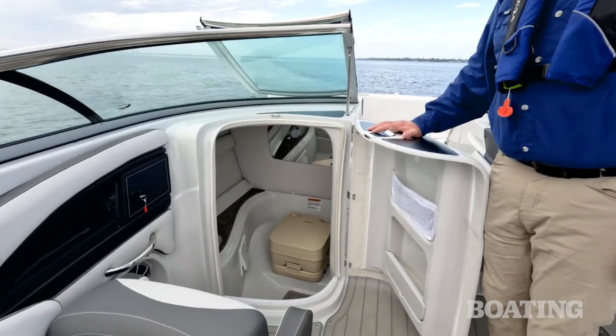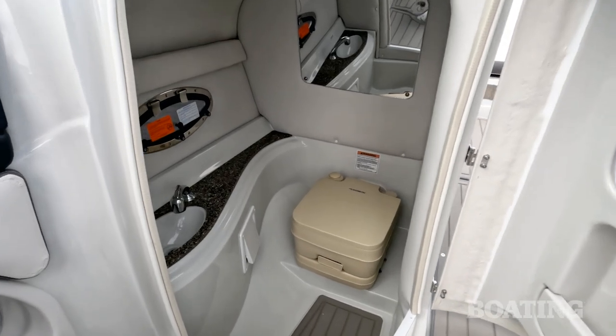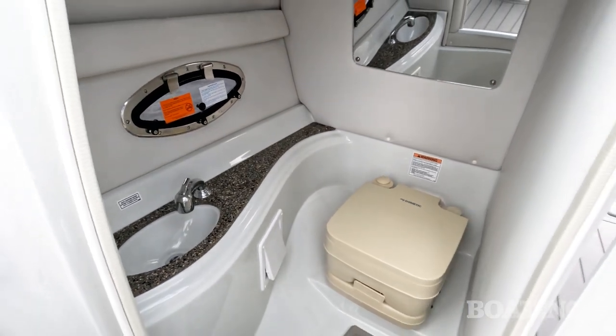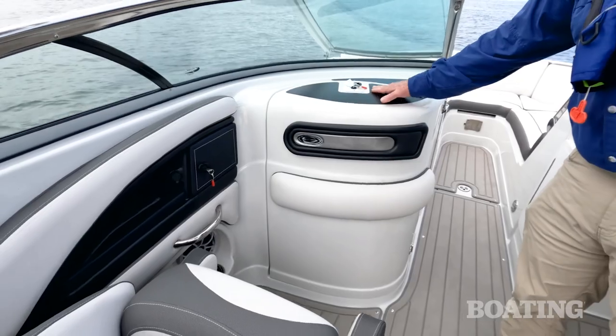On the port side the console opens up to reveal a head compartment inside and it's surprisingly roomy. You've got a flushing toilet inside, a fresh water sink, and the sink faucet pulls out to serve as a shower. For ventilation and light there's a port light with a screen.